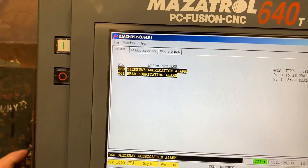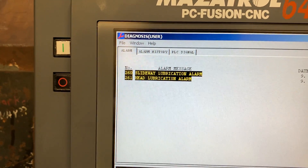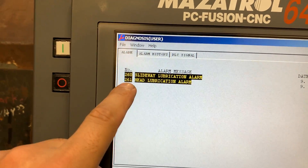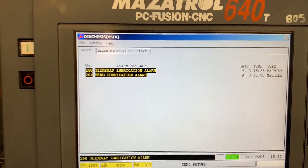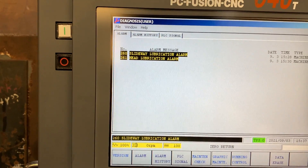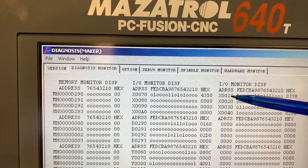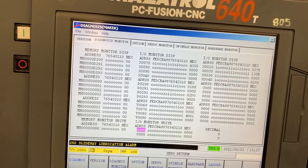On the Aero5 machine we already configured the new flow meter to detect any issue on the lubrication — the head start lubrication. We now have alarm 261. This is because the input we are looking for is input x1f. If we go to diagnosis monitor, the input x1f is in one.